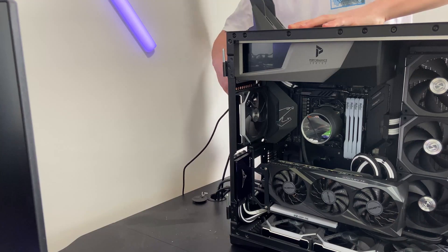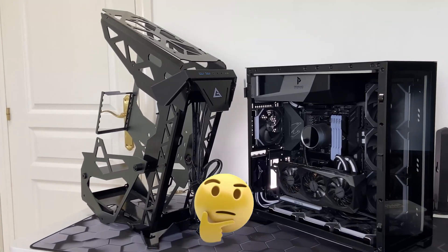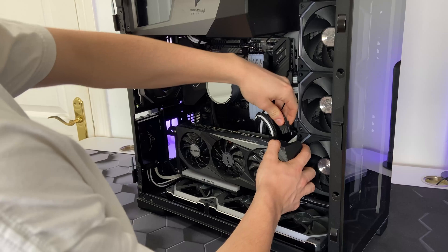Let's disconnect all the cables from my PC and place it on the other desk. At this moment I was thinking if this was going to be worth it, but I kept moving.